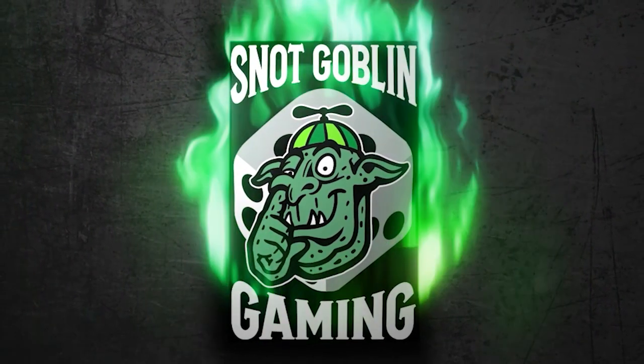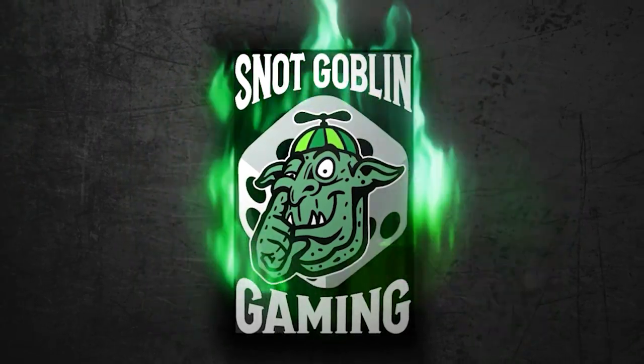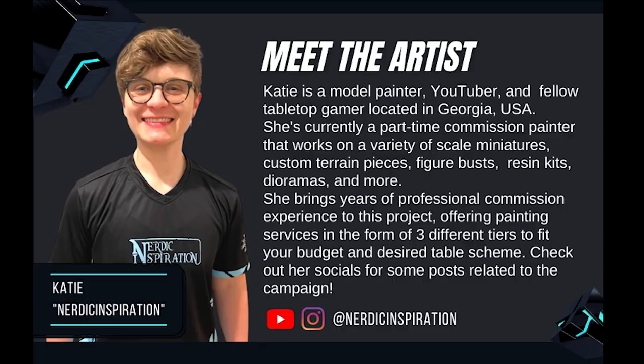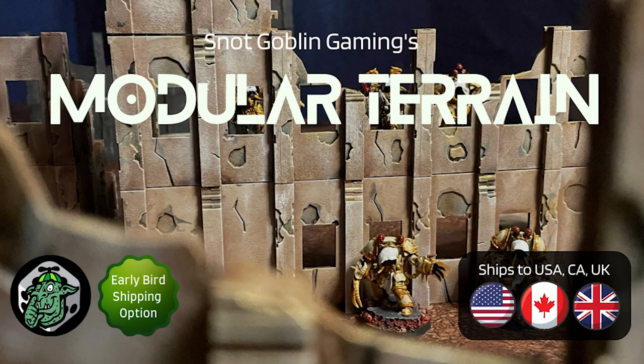Today, I'm going to be showing you the theme paint jobs I've applied to product samples of Snot Goblin Gaming's Modular Terrain. It's a Kickstarter that I worked very closely on with the creator to bring to life, and now I'm featured as a collaborating artist. The campaign will be linked in the description below if you want to check it out after the video.